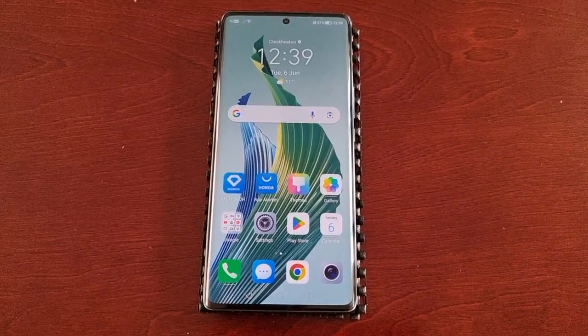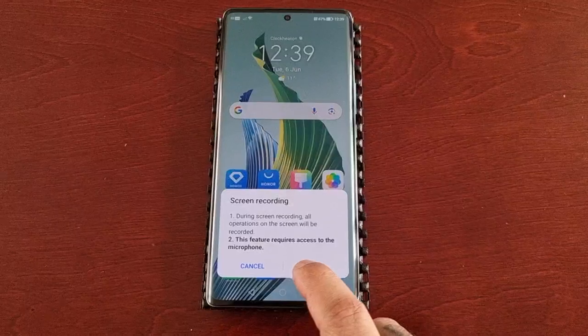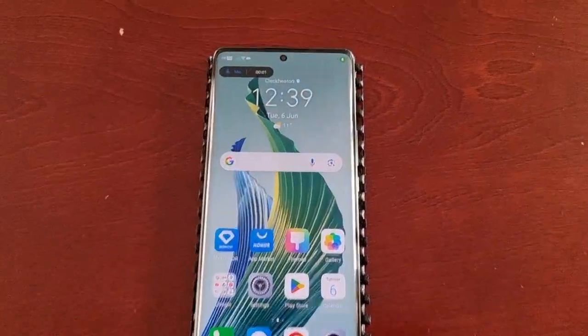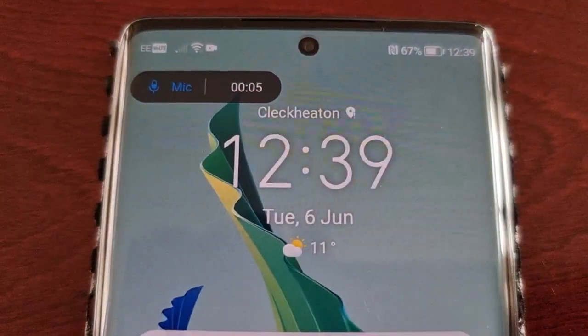Now if I want to start a screen recording, all I have to do is just double tap and hit OK, and as you can see the screen recording has now started.